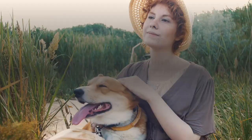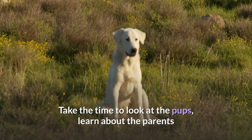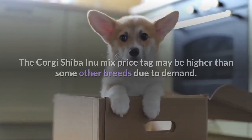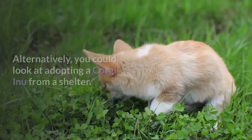The first place to start is with Corgi Shiba Inu mix breeders offering healthy dogs for sale. Take the time to look at the pups, learn about the parents, and make sure you are getting a good dog. The Corgi Shiba Inu mix price tag may be higher than some other breeds due to demand, but it is worth looking for a healthy, desirable dog over a cheaper runt. Alternatively, you could look at adopting a Corgi Inu from a shelter — training may be tougher, but the experience can be rewarding.